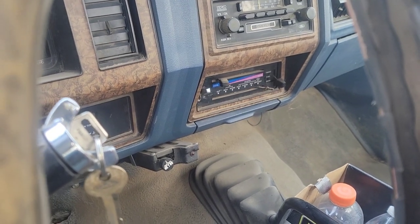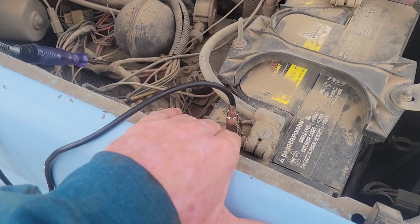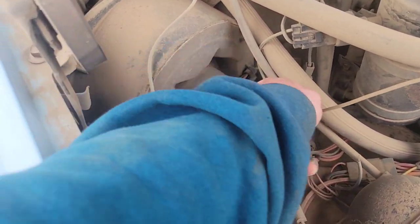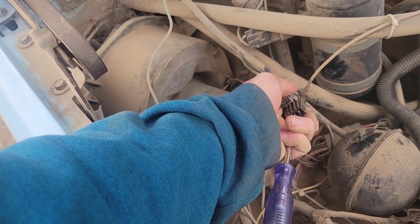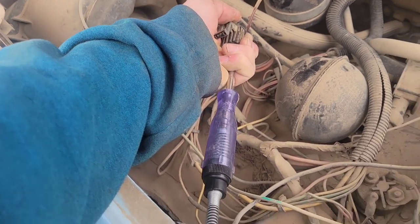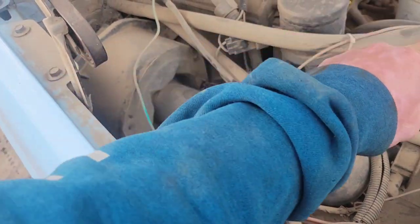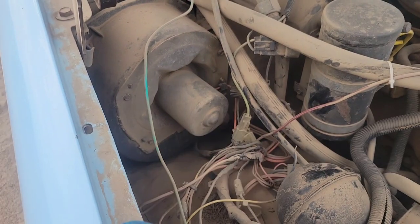It would have been nice to just replace the fuse and have the heat working, but that wouldn't have made a very good video. So let's get on to the diagnostics. With the key on, heat turned to defrost, and the switch up on high, I've got one end of the test light connected to the negative on the passenger side. It looks like our blower motor has these wires coming down to a connector - I'm going to unplug that and see if we've got power coming through. We stick the test light into both sides and we're getting no light - that means no power is coming down these wires to turn that blower motor on.